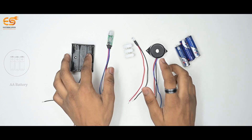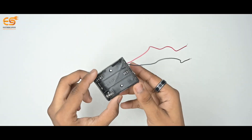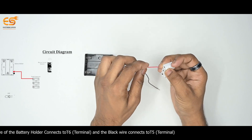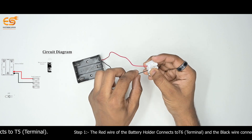Let's start to make our circuit. Part 1: Operate LED Light by Motion Sensor. Step 1: Battery Holder and Push Connector. The red wire of the battery holder connects to T6 Terminal, and the black wire connects to T5 Terminal.